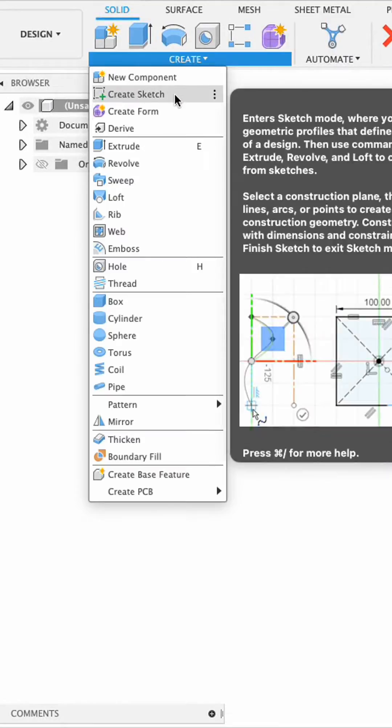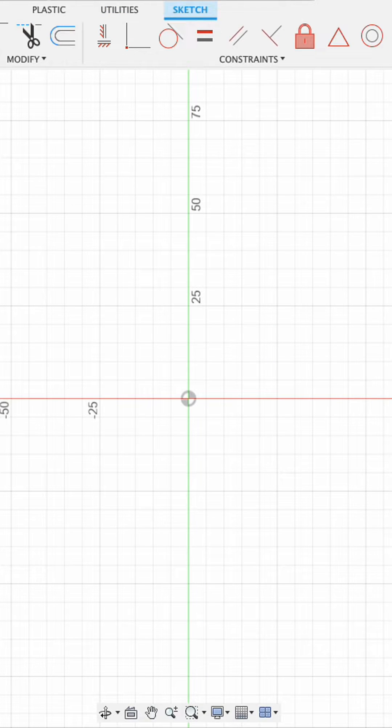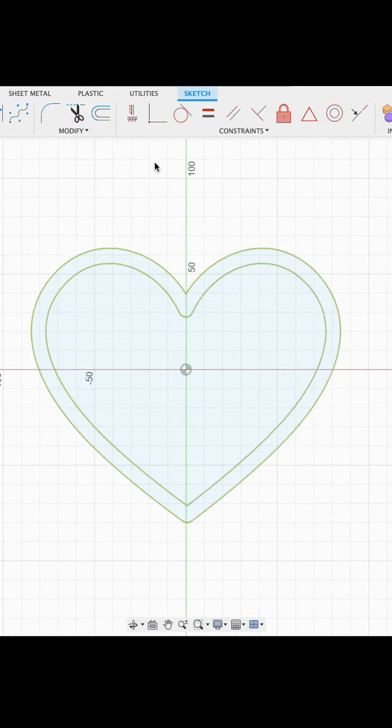In Fusion 360 I began my design with a drawing — I didn't actually begin by drawing anything. I started by pulling in an SVG file of a heart that you can see here. This SVG was an outline and I went in and erased the inner heart because I only wanted the one heart to keep it clean and simple.